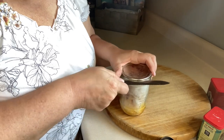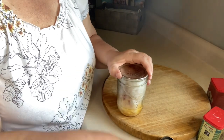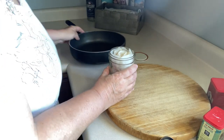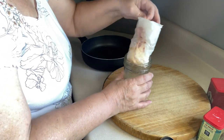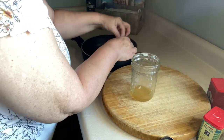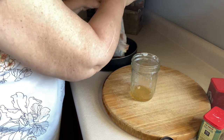Hey guys, today we're going to make some tomato bacon jam. I grabbed a jar of my canned bacon, I'm going to open it up. The Kentucky Derby is this weekend and I'm trying to get some stuff together to make some boards. I'm going to unravel the bacon and let it all fall in the skillet like so.